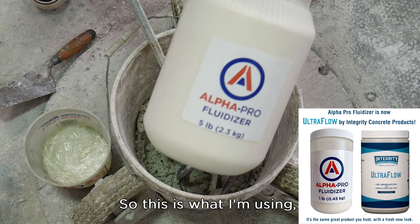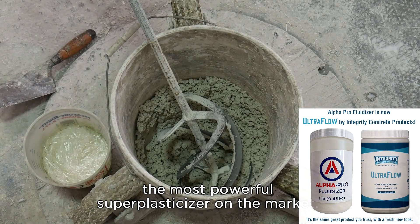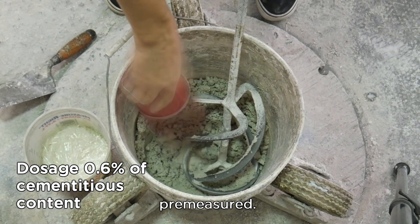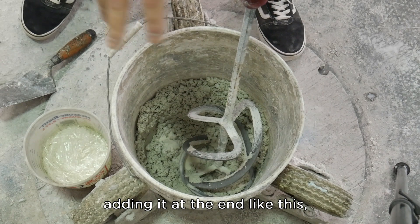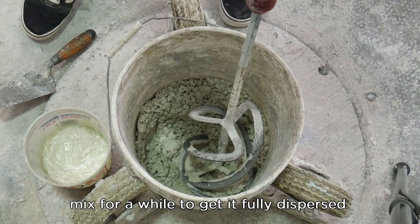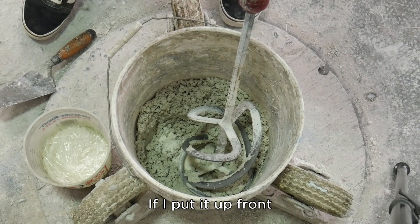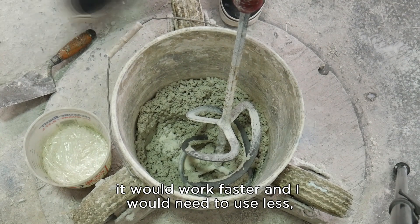This is what I'm using: Alpha Pro Fluidizer — the most powerful super plasticizer on the market. I've got a small, pre-measured amount. Now, adding it at the end like this is the least efficient way of using it. I need to mix for a while to get it fully dispersed and it's going to take a long time for it to start working. If I put it up front, as I mentioned before, it would be much more effective — it would work faster and I would need to use less to get the same effect.